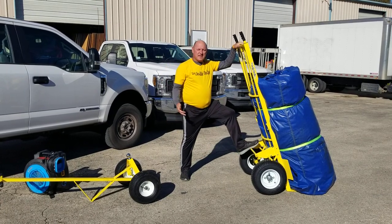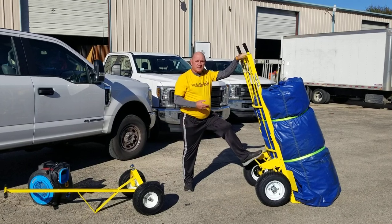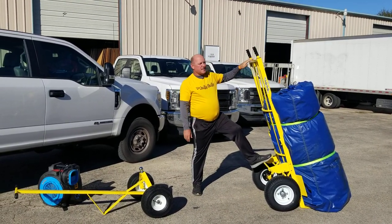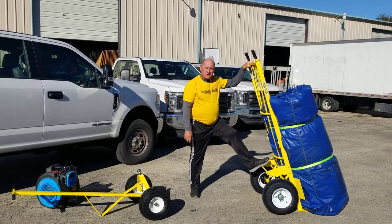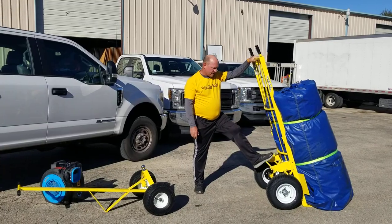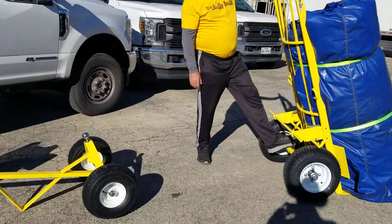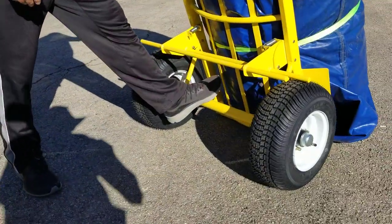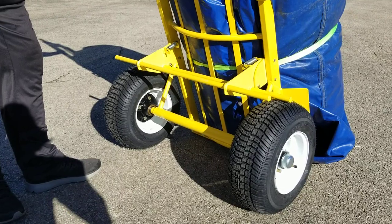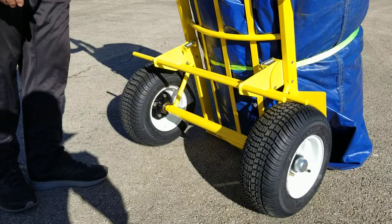Good afternoon EPA family. Today I'm going to talk about dollies and more specifically the Jolly Dolly. It's very recognizable with the yellow powder coating that they use on a heavy-duty metal welded frame. If you come a little bit closer, you can see they use a 2-inch axle with heavy-duty bearings that makes it very heavy duty for our inflatables that are also very heavy.